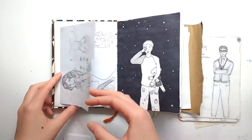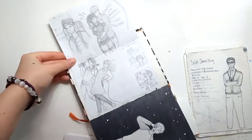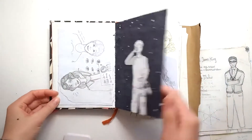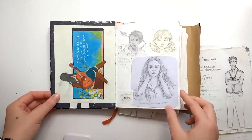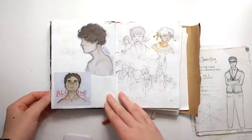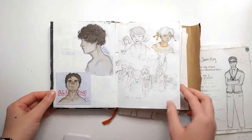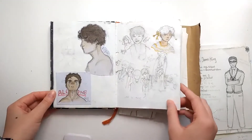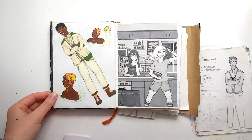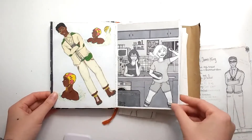A lot of this sketchbook basically consists of Haikyuu fan art and my OCs. A lot of these were my very first posts on Instagram, and I think my old followers would definitely recognise a lot of them.